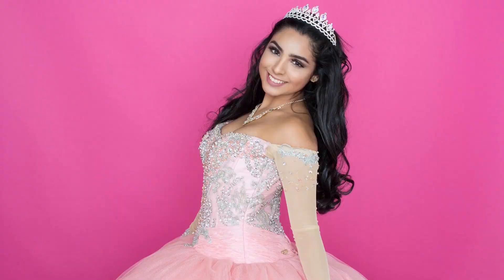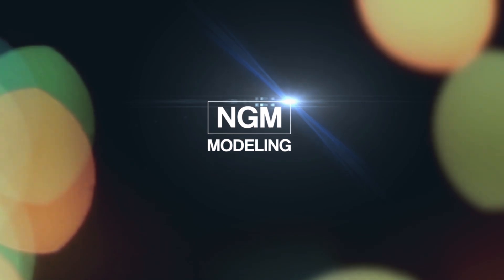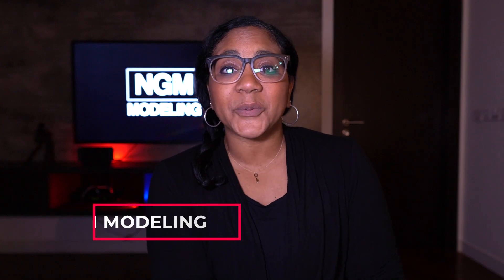Hey guys, welcome back to the channel. Today I have some modeling hacks for your photo shoot. Allie here with NGM Modeling.